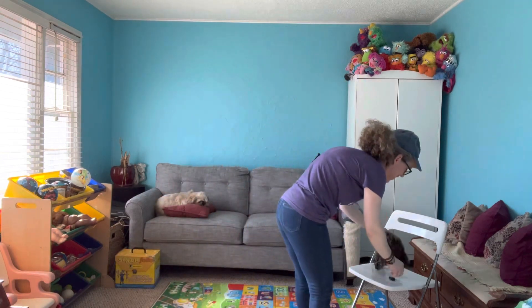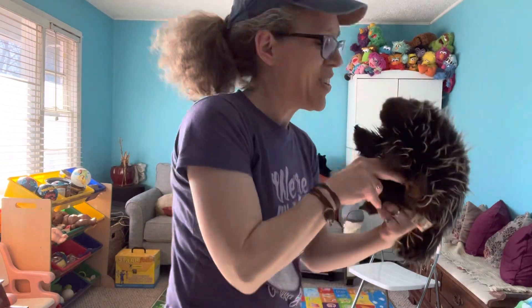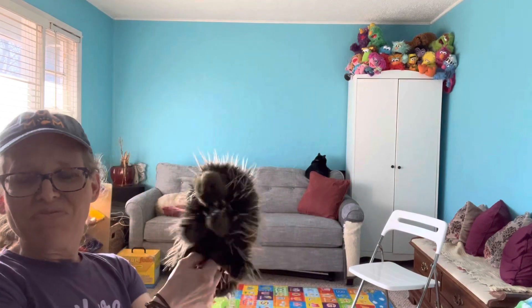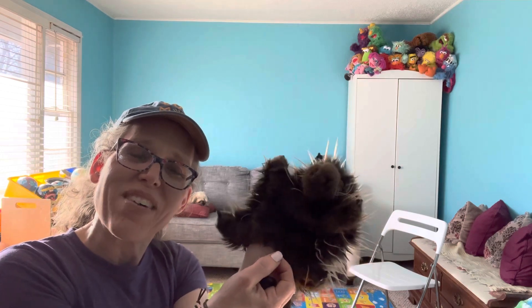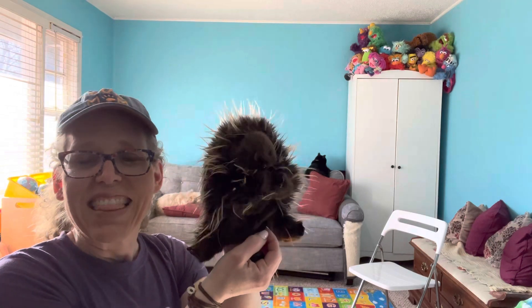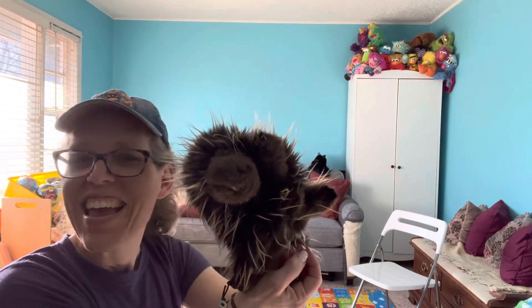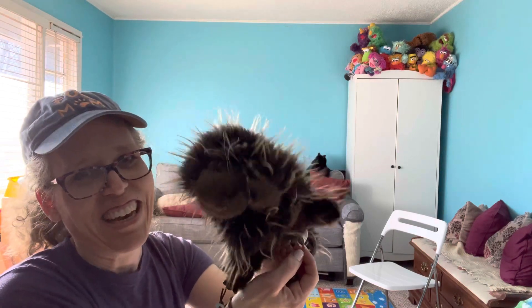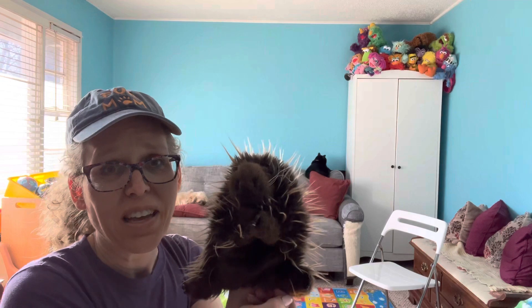Lenny's going to give this a try. First one — you almost jumped out of my hands! Side stretch, over to the side, arm up. Nice. Both sides, and then half moon — that one is really tricky. It looks like you're doing a wonderful job, Lenny. Kids may get creative and their moves may look totally different than the ones you are doing, but that is okay as long as they're having fun.